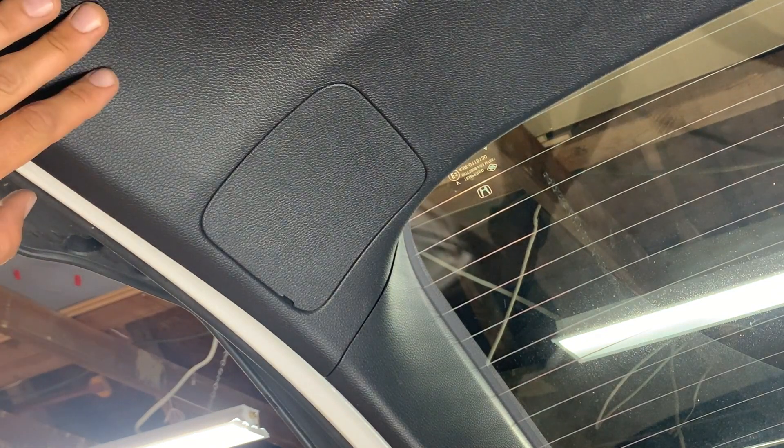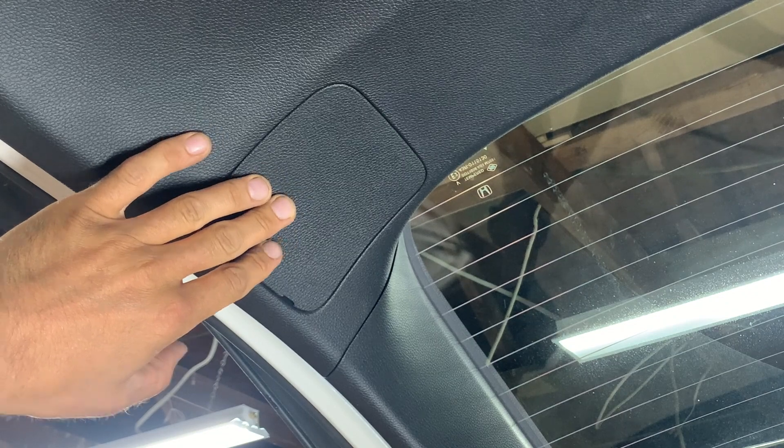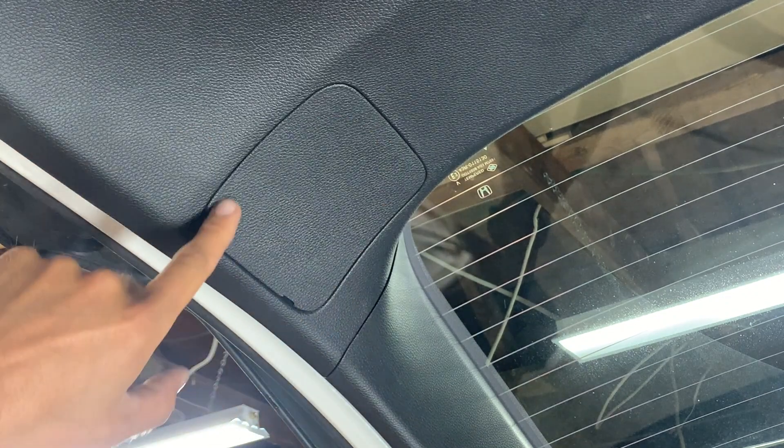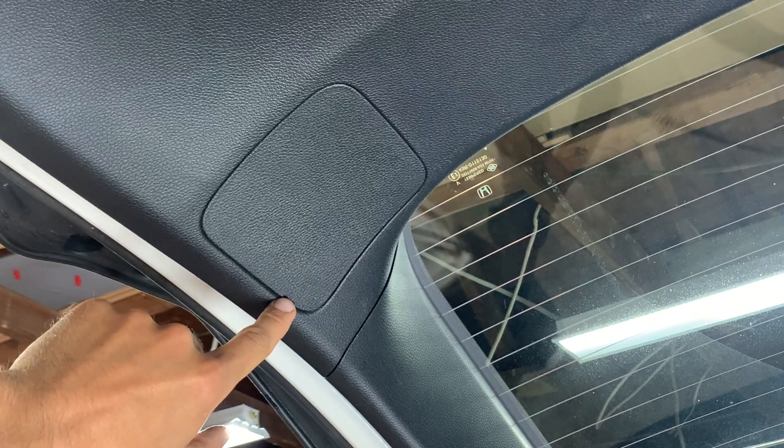To start out, we're going to open up the liftgate, and here on the side of the bulb we want to replace is this back cover here on the trim. You can see this little groove that's cut out in the cover right there.